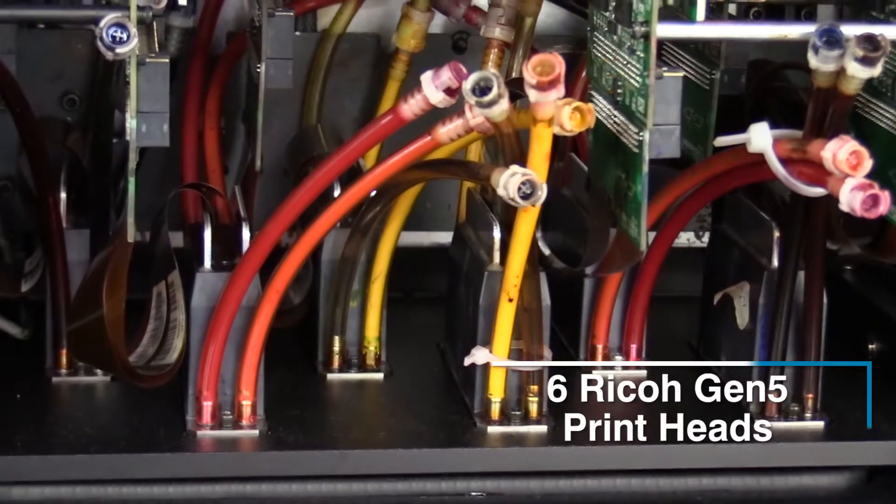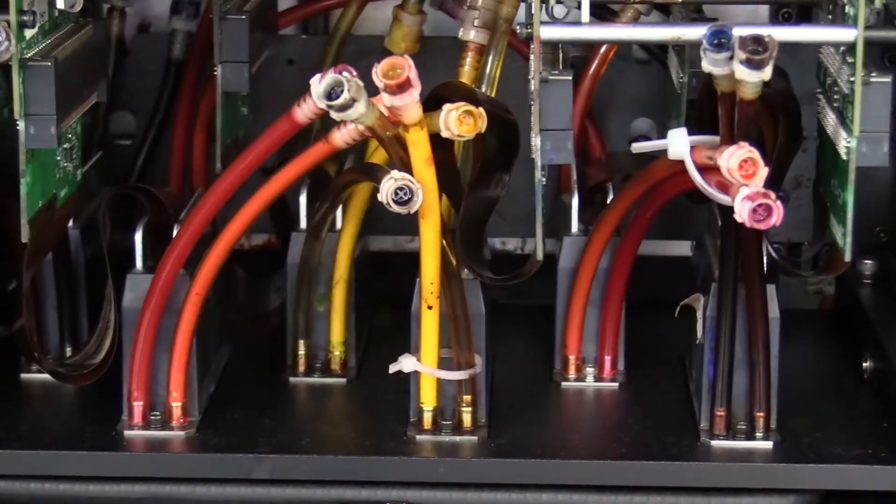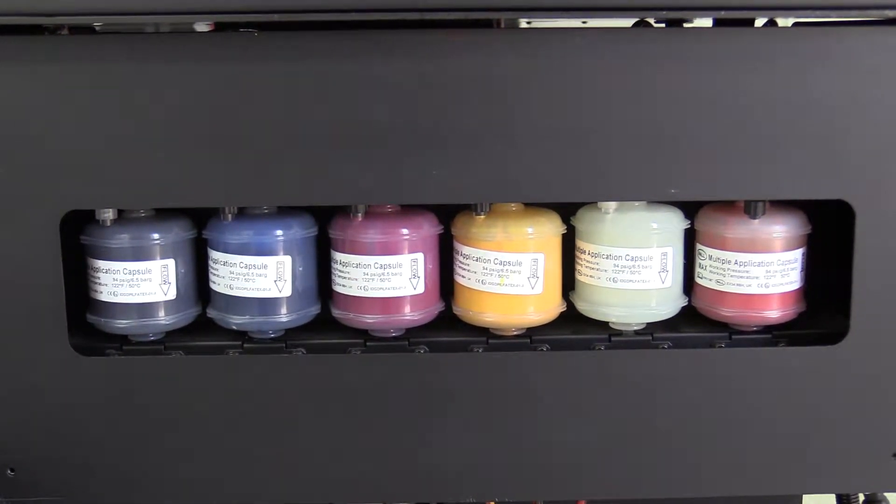The printer comes with state-of-the-art printheads, the Ricoh Gen 5 printheads. The six printheads help you to print for longer periods without having to clean them, as well as avoid drop-out since each head has its own sub-tank to keep the heads filled within.